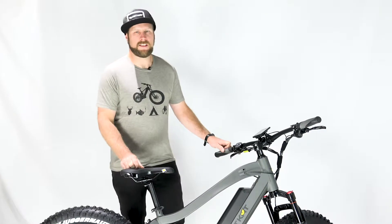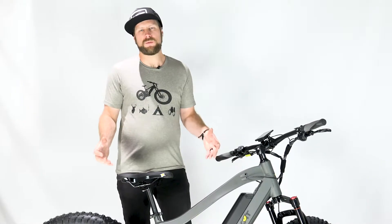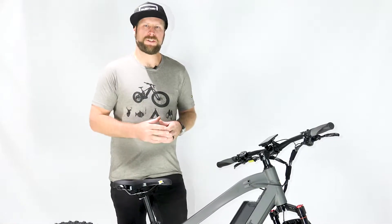Welcome to Quiet Cat's video series on maintenance. In this video we're going to talk about tire pressure and what pressure is appropriate for different types of terrain.